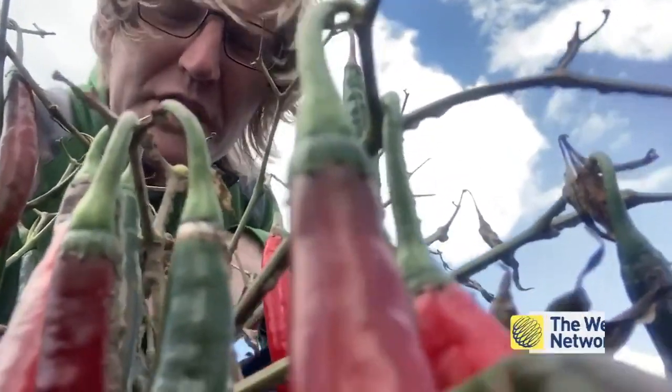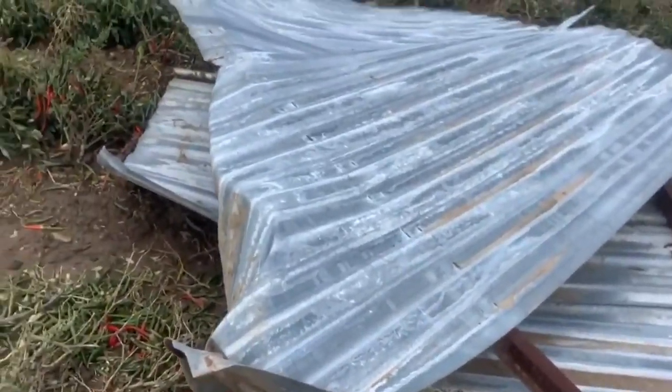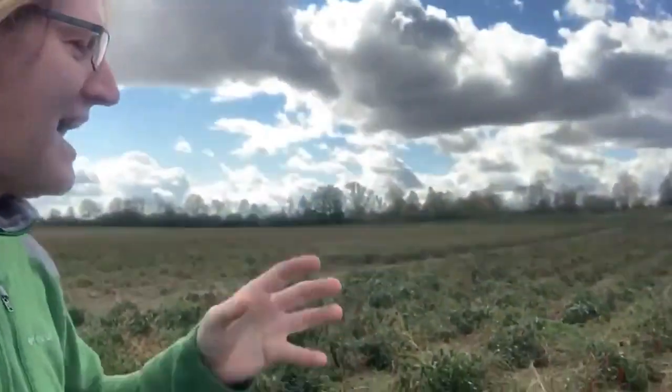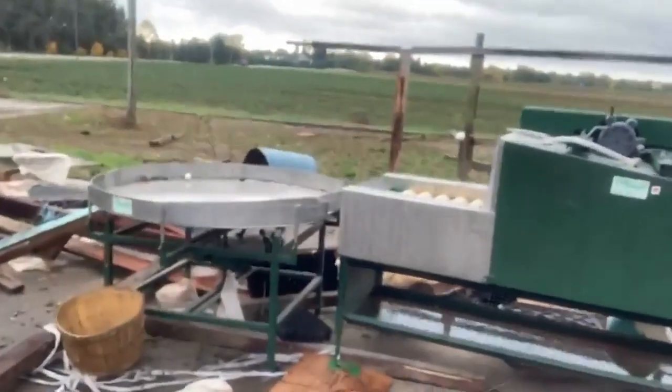On October 1st, a tornado struck here in Straubane, Ontario, specifically at Theera Farms. You can still see some of the debris in the field here. This is a pepper field, and what I'm doing is collecting some of the peppers that were quite literally picked by the tornado.